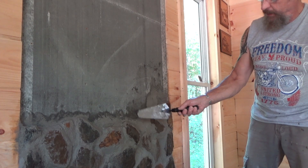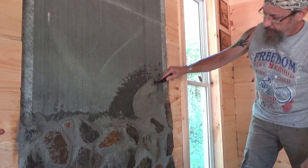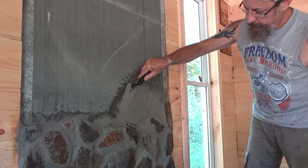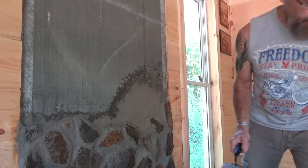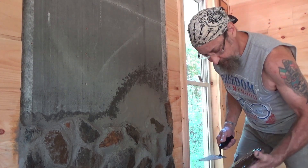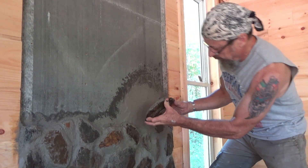I need a bigger rock right here. We're going to put a big rock right there, guys — let's see, maybe that one. Look at that — perfect fit. I like it. Get the flat side up against the wall, put a good bit of cement behind it, and just throw it in there and hold it momentarily.